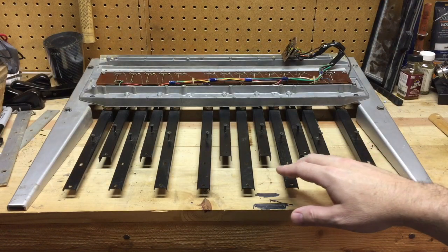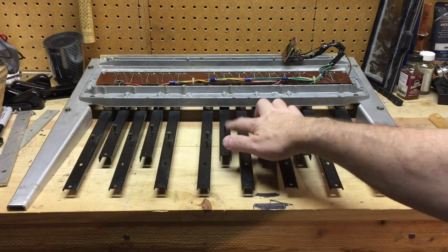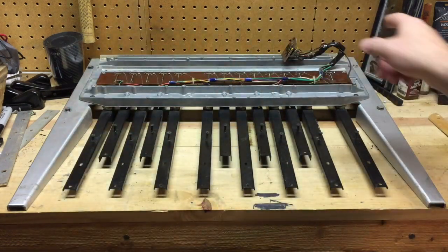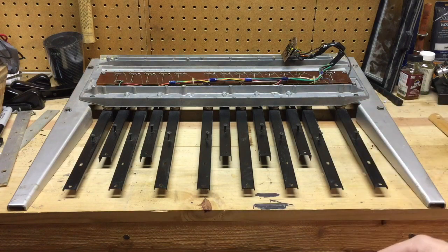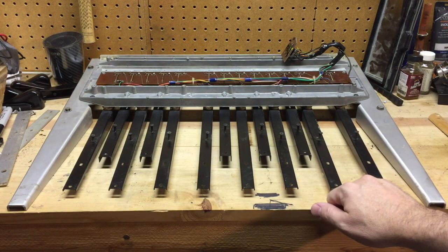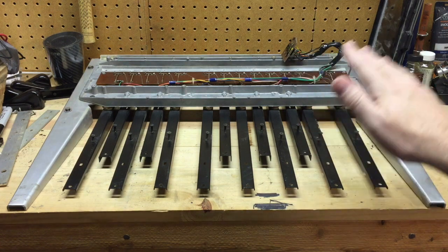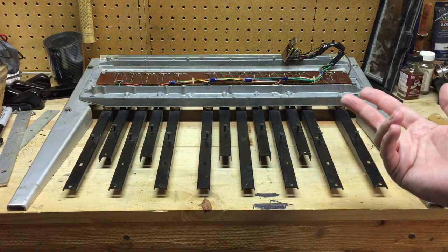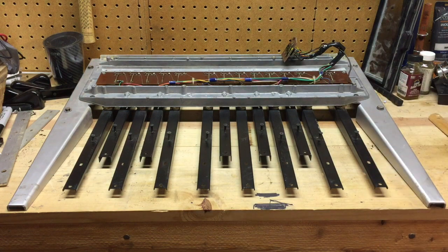It looks like we're done with the pedal board. All we need to do is put the pedal caps back on — I've got some new brown ones coming in the mail and black ones ready to go — and get some rubber bumpers for the four corners to replace the old deteriorated rubber. Then this pedal board is going to be ready to go. I hope you've enjoyed watching this and found it informative. My next video will have me getting into the actual synthesizer module, cleaning it up, replacing some potentiometers and capacitors, and solving some tuning issues. Thanks for watching, and I hope to see you next time.